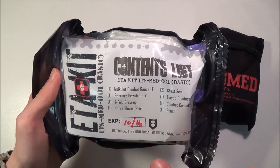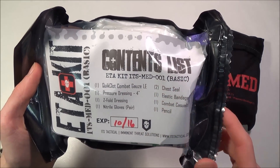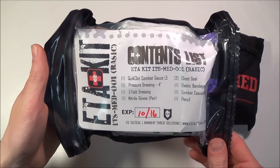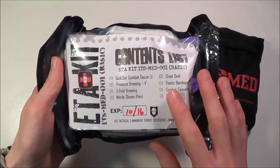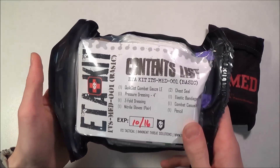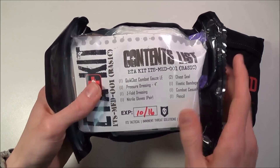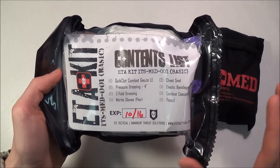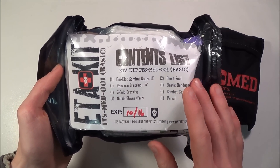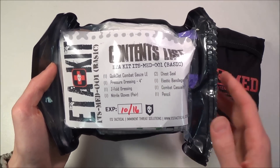The only difference between the basic and the standard is that the basic kit does not come with a nasal pharyngeal airway and a 14-gauge decompression needle. Now those two items — unless you're a medical professional such as an EMT, paramedic, combat medic, or corpsman — unless you have some medical training, you're not going to know how to use those. And if you try to use them, you could potentially severely hurt your patient.